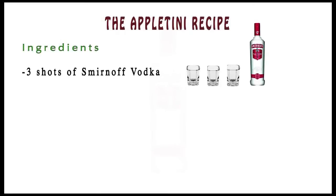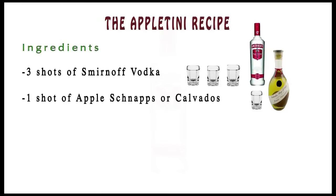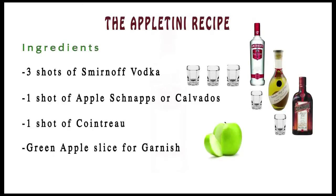Ingredients: three shots of Grey Goose vodka, one shot of apple schnapps or Calvados, one shot of Cointreau, and a green apple slice for garnish.